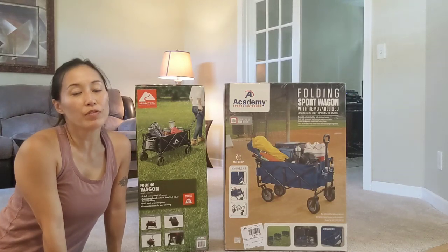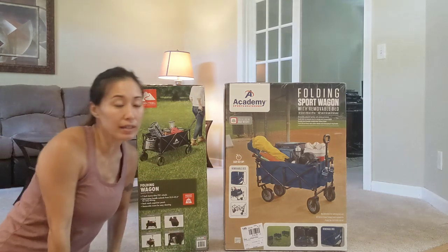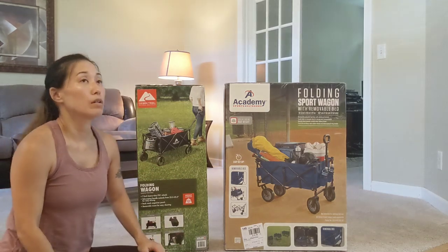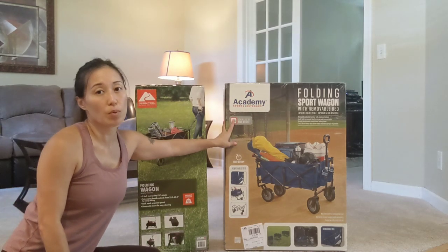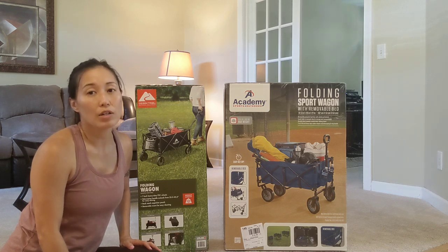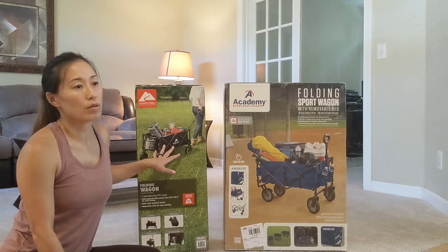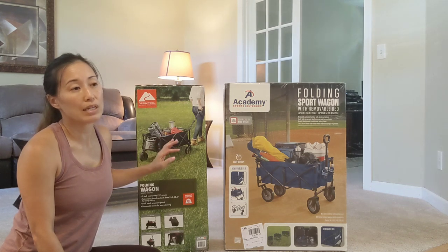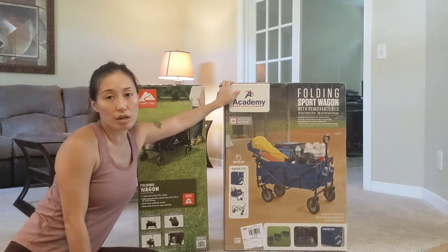I'm doing a review on two different folding sport wagons. I bought this one from Walmart — it's the Ozark brand — and this one's from Academy Sports. I was originally looking on Amazon and saw them for $69.99 to $130. When I looked at Walmart, this one was around forty dollars, so with tax it came out to about $44.99.